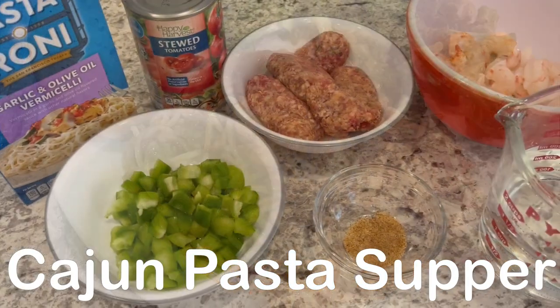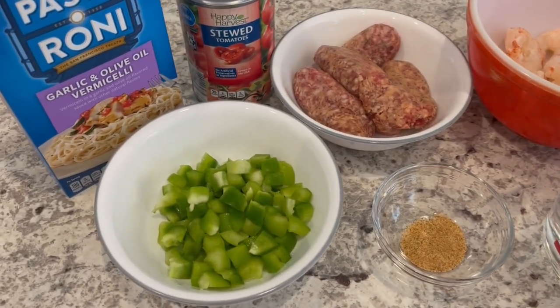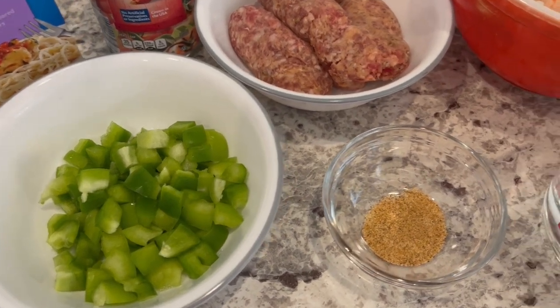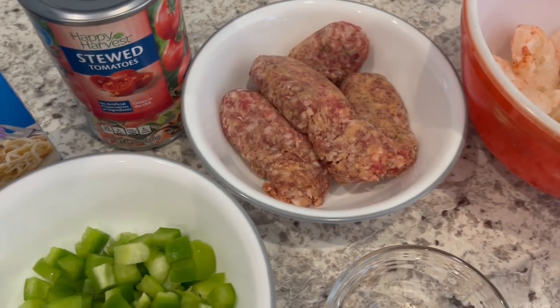For dinner tonight we're making Cajun pasta supper. You're going to need a box of garlic and olive oil vermicelli, chopped bell pepper, creole seasoning, water, shrimp, Italian sausage, and stewed tomatoes.